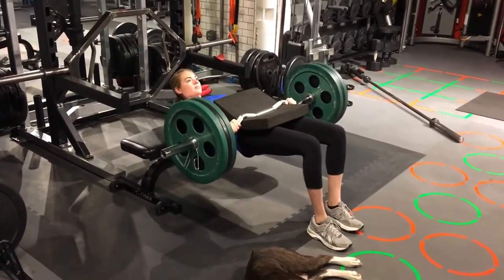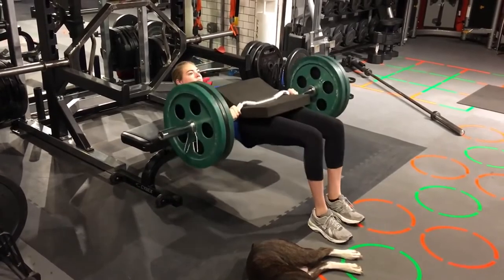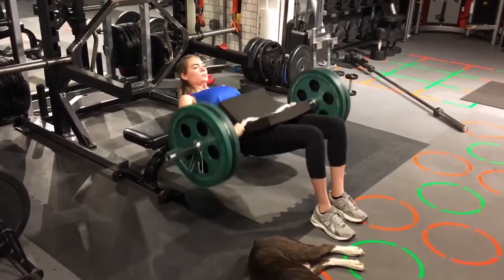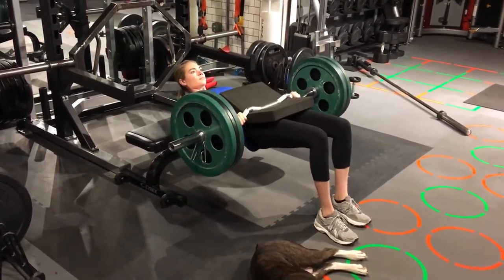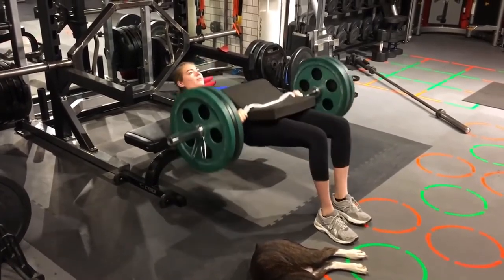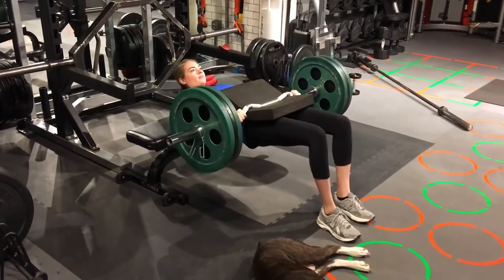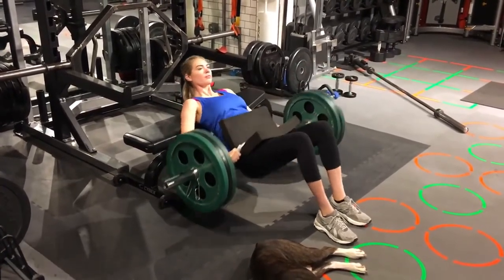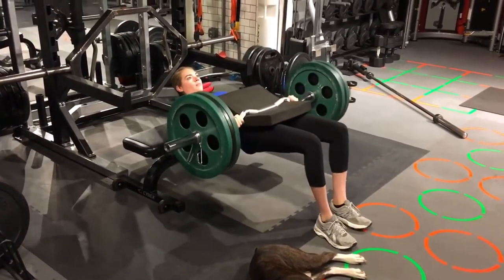Five, four, three, two, one. Four, three, two, one. Four, three, two, one. Three, two, one. Three, two, one. Two, one. And a crush. Nice job, Kate.